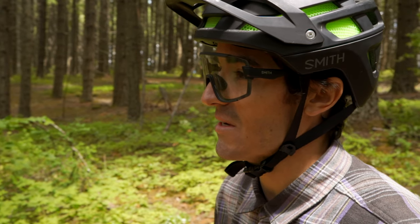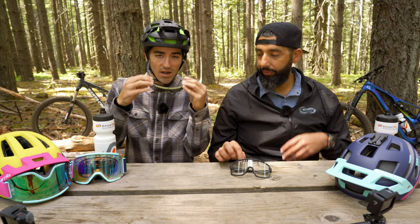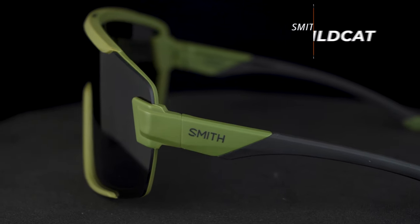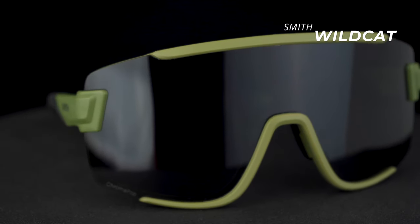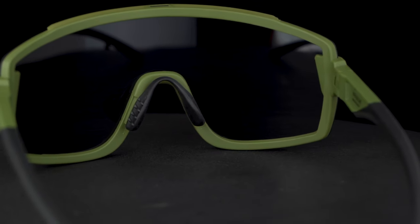So you rock this pair a lot — these are your go-tos. I love the full fit of them. Initially I got them as a mountain biking glass — they're great protection. It's almost like a goggle replacement for when you're wearing a half shell, but you don't have to wear a goggle. So it just gives you that good full frame fit and a lot of protection.